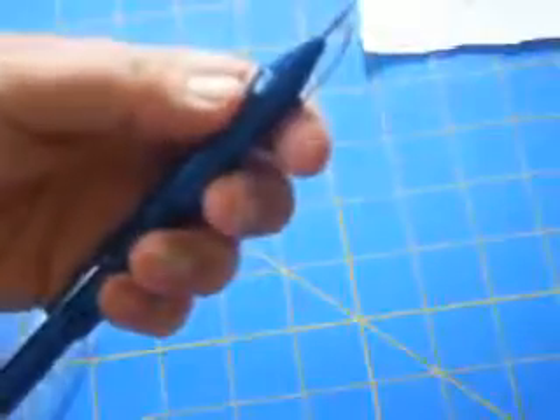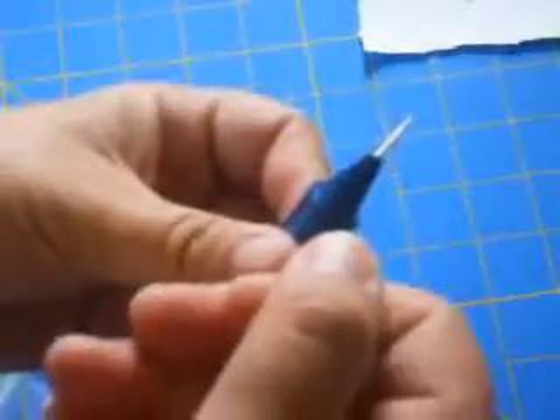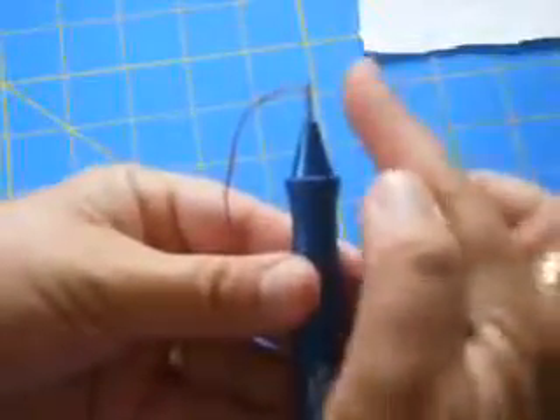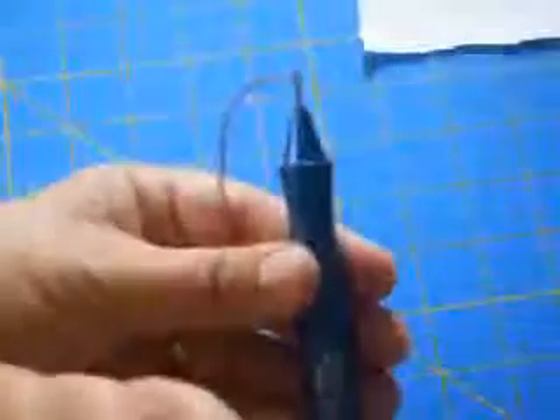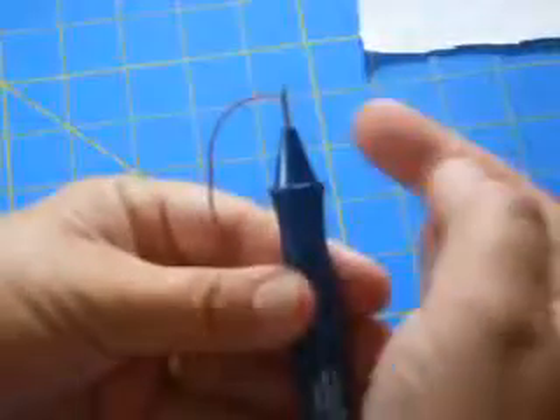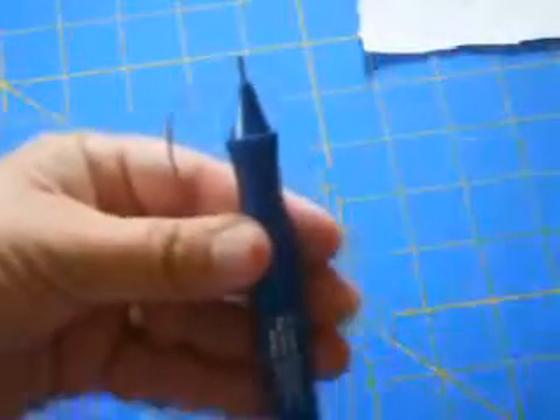Remove that thread from the threader. For the second step, stick the threader in from the back of the needle. When looking at your needle, one side is straight up and down and the other side has the bevel or the angle. The angled side — the bevel — is the front of the needle. The straight up and down side is the back.